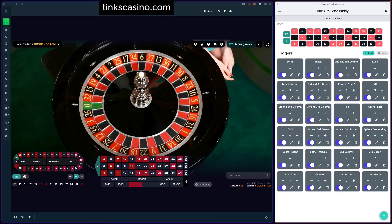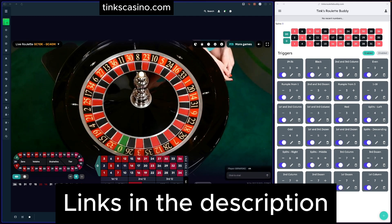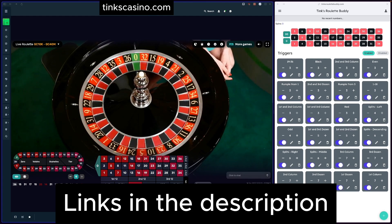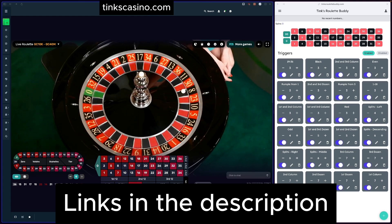Hey guys, welcome! It's Tink here. I wanted to do an updated video on Roulette Buddy — we've had a lot of changes lately, so I just wanted to make sure you guys are aware of what they are and how to use them. If you're new to the tool, welcome — this is going to be a great video for you. I'm going to explain everything.